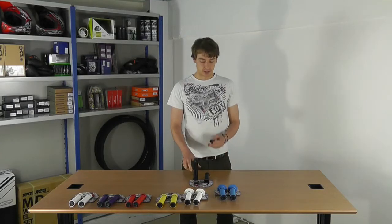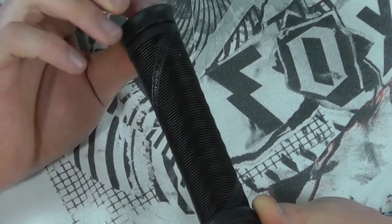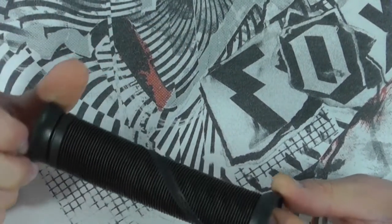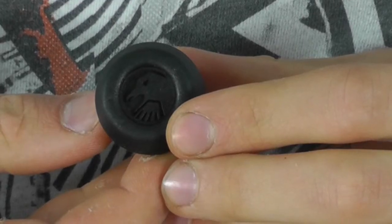Hi, my name is Adam. I'm from Cubikes and I'm here to talk to you about the Shadow Conspiracy 13 grip. It comes in a vast array of colours, it comes in a flangeless or flanged version, and it comes with a pair of Shadow Conspiracy nylon bar ends with the crow logo imprinted on the ends.